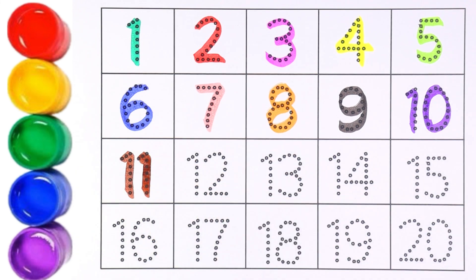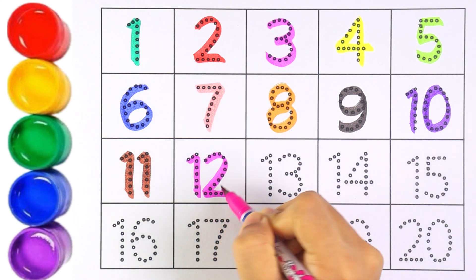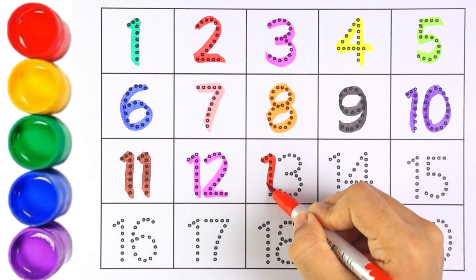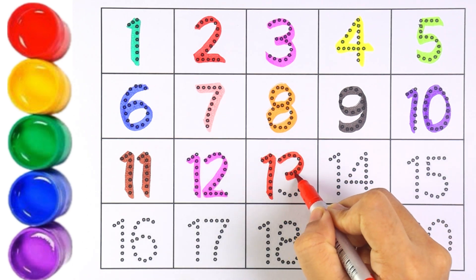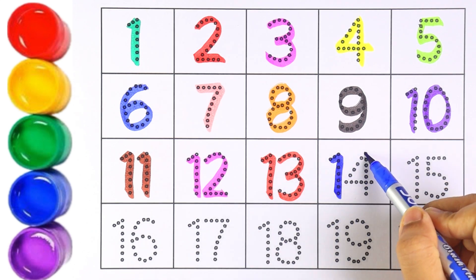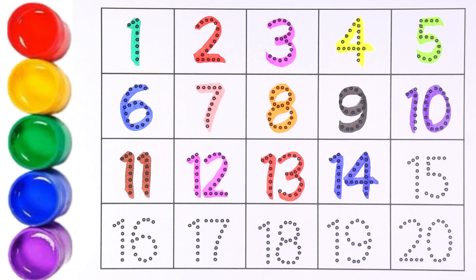Number eleven — one and one. Number twelve — one and two. Number thirteen — one and three. Number fourteen — one and four. Number fifteen — one and five.